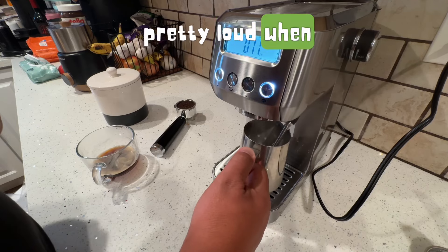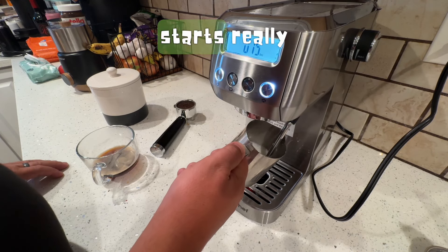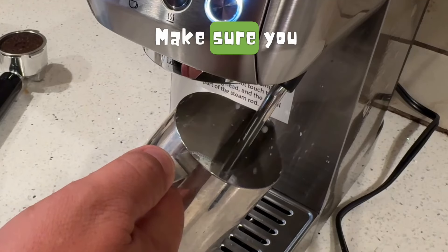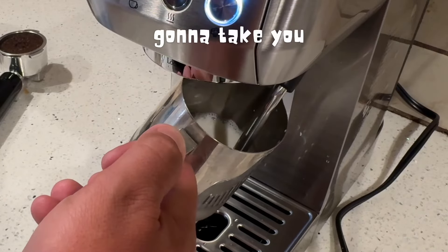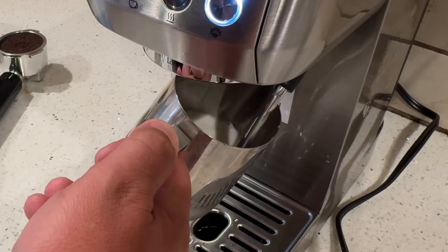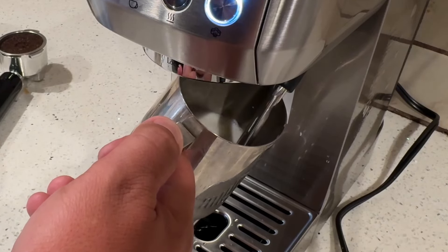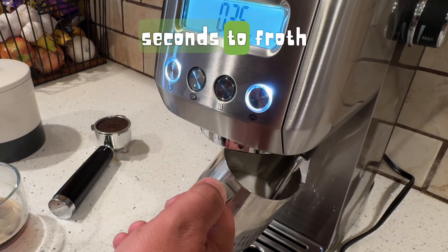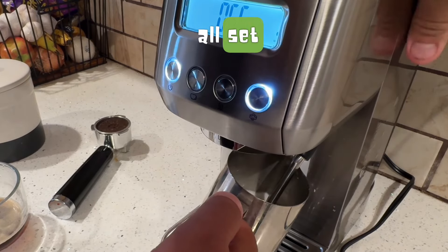This thing is pretty loud when you're frothing, but it starts to quiet down once it really gets going. There's a temperature setting on this machine — make sure you set it to high temp, that way it froths quicker. If you don't, it's going to take you a long time. We're almost done frothing — it takes about 50 seconds depending on the temperature of your milk.